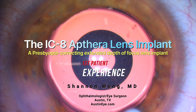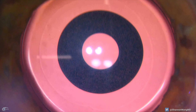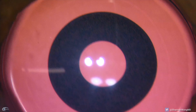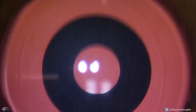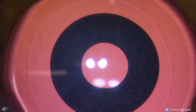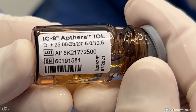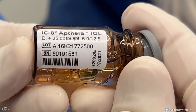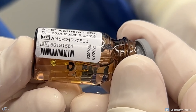This is Dr. Shannon Wong in Austin, Texas. We recently placed our first IC8 presbyopia-correcting extended depth of focus lens implant this past week. I thought it would be enlightening to show you what the lens looks like in the operating room and through our operating room microscope, and then let our first IC8 patient share his experience the day after receiving the IC8 lens to help him read up close without glasses.